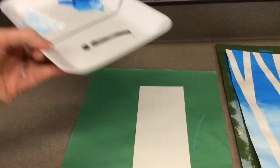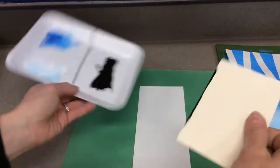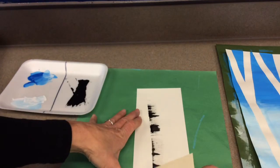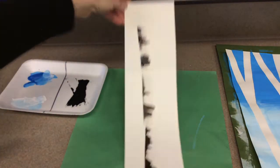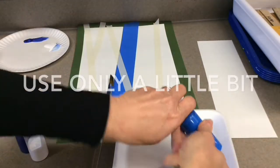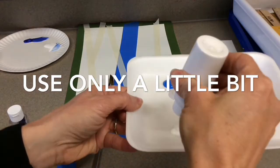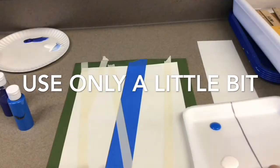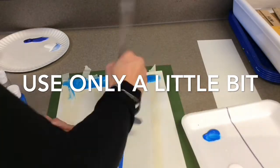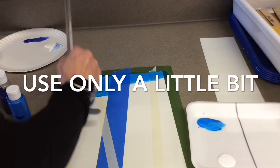When you get a styrofoam palette, make sure that you separate it. You have a left side and a right side. On the left side, you will have your blue and your white. Now, when you're practicing doing your tree, you're going to use the edge — only tap a little bit on the side. That's how you practice with the tree, using the edge on your left side.